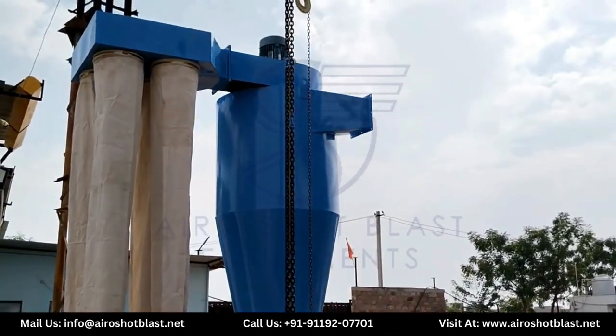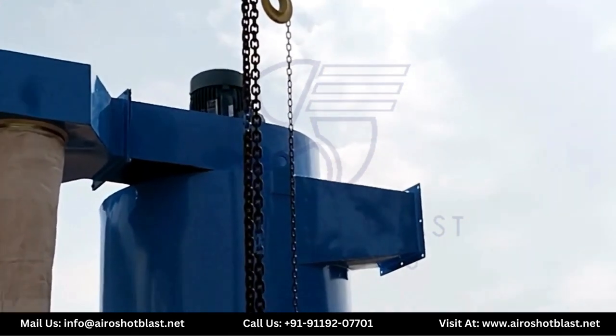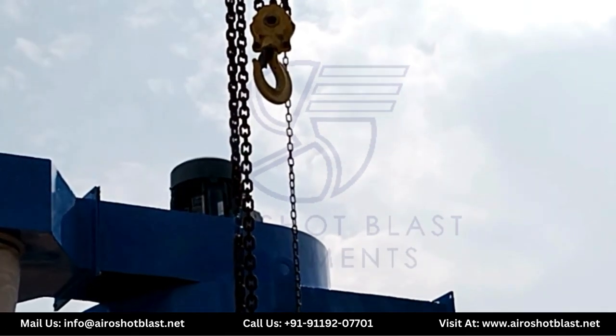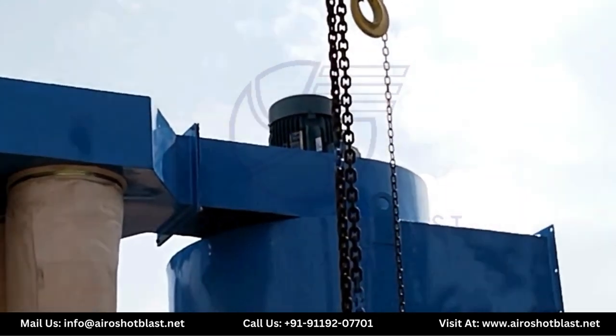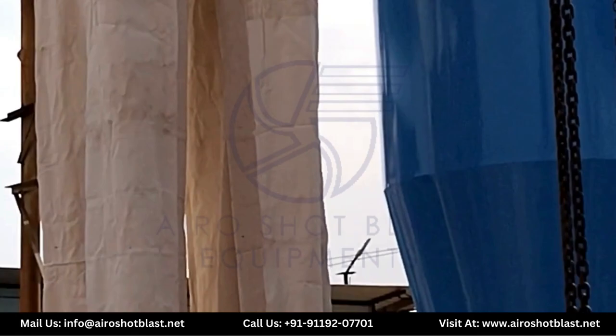This dust collector consists of three major parts. First, the blower and impeller, which carry a 7.5 HP motor. Second is the dust bag hood with four fabric bags, and the last two dust trays are installed.